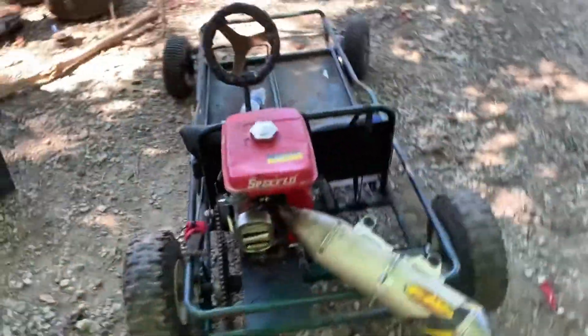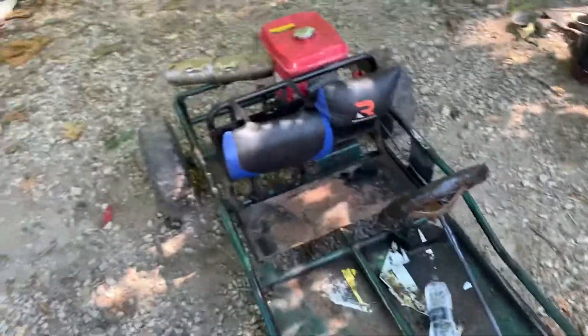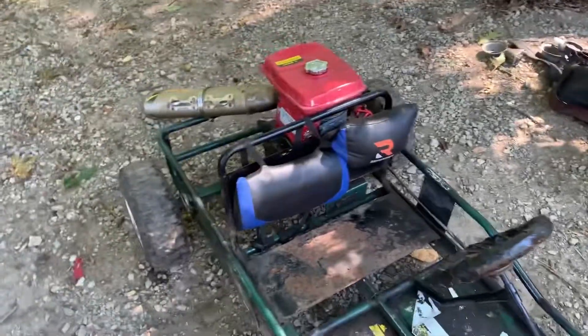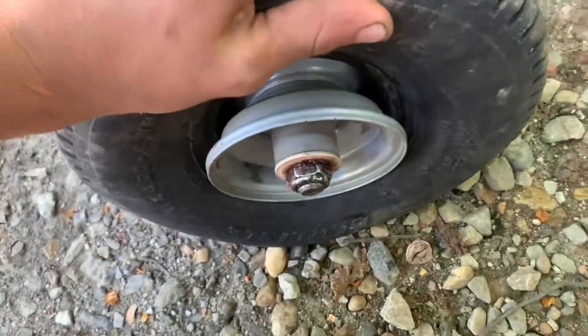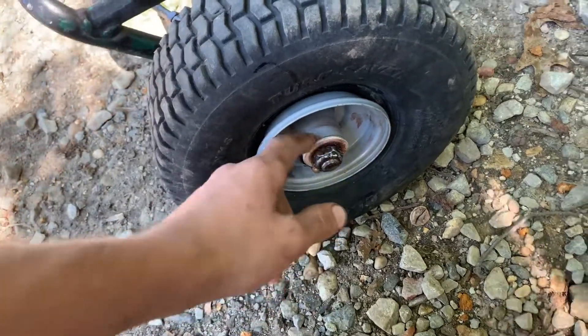Hey guys, figured I'd do a video on my go-kart here. So the front tires were popped — or one of them at least — and it had these on them. I put new ones on it; they need to be seated on there. I basically just took the hubs off and threw some grease in there.